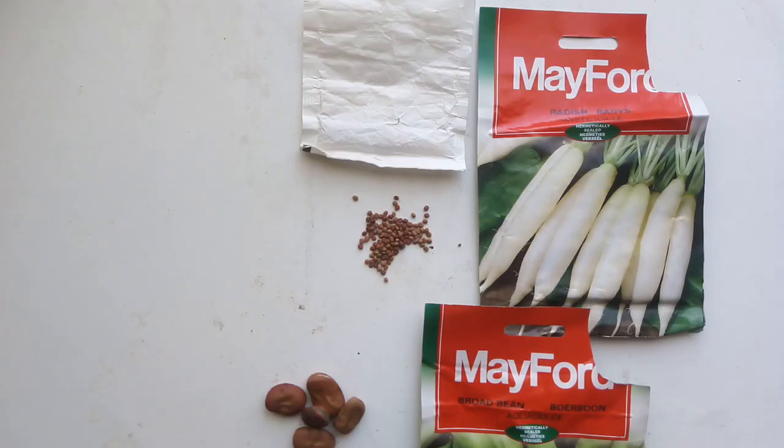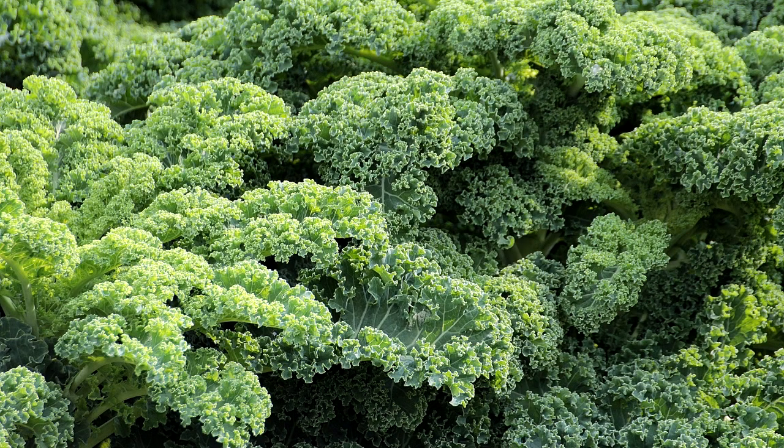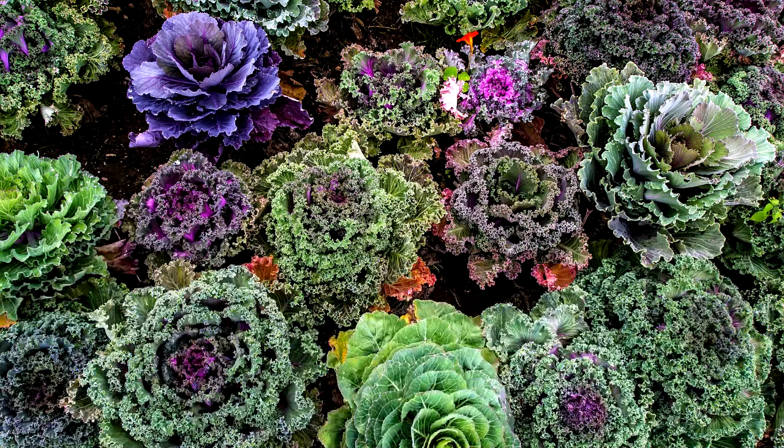Next up is kale. Kale takes 10 days to germinate and 55 to 60 days to be ready to harvest. Same as with spinach, when it's ready just cut around the edges to get the bigger leaves and leave the middle so it continuously grows.